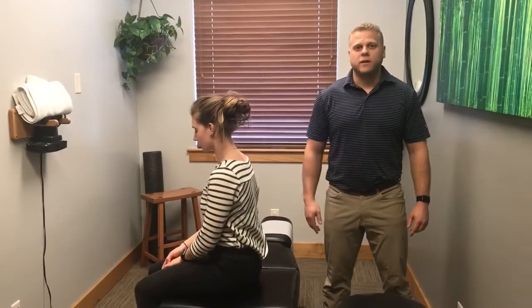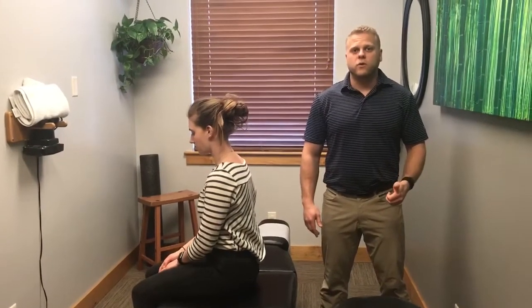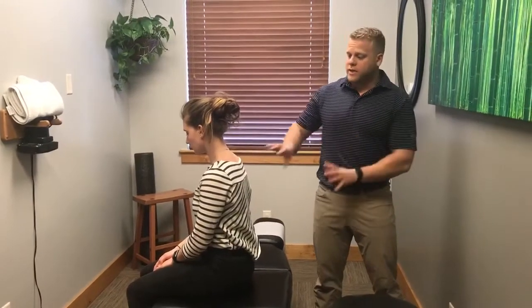What's up guys? Dr. Eric here with Pro Chiropractic. I want to take a minute to go through a spinal adjustment and kind of my preferred way to assess the spine, find where I want to adjust, and show you guys how I like to do it. So let's get right into it.